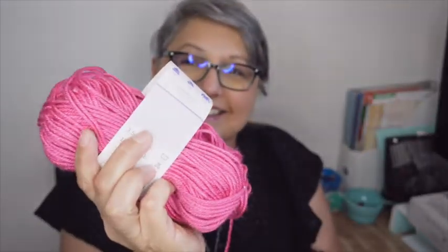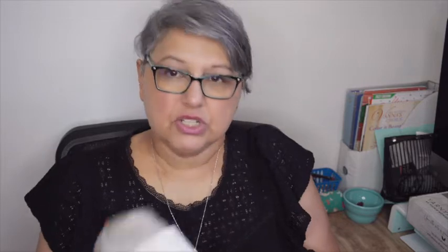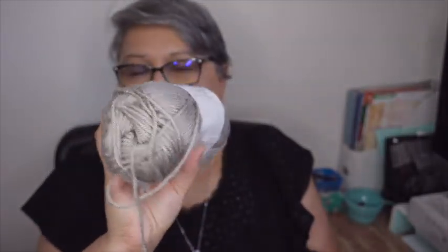I love Vanna's Choice — I think she recently had a 25-year anniversary. It's one of my faves. There's also a pink being tossed around in here — this is Basic Stitch Anti-Pilling in the color Hot Pink.